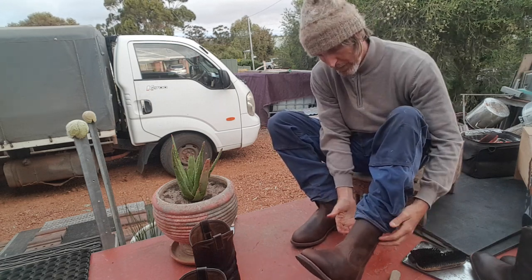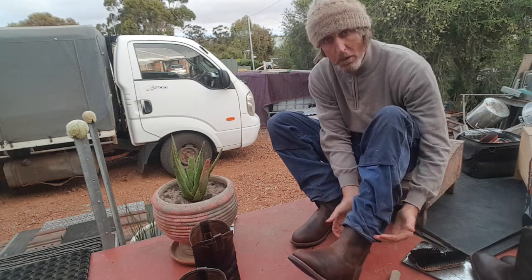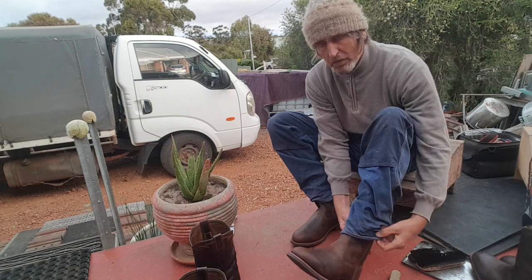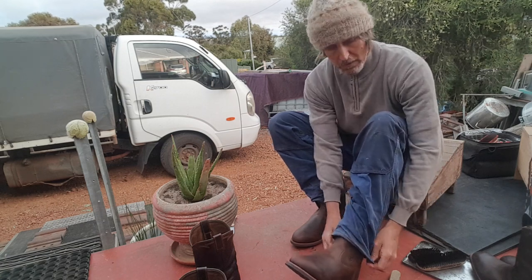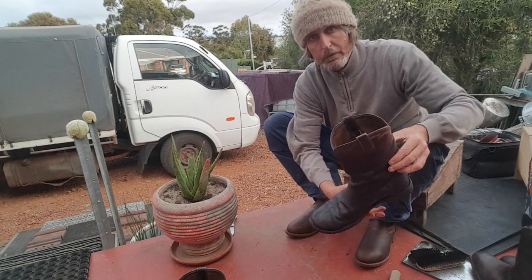I just love the high leather - it protects you from snakes, grass seeds, everything. It just protects your whole ankle area. It's just an investment. I mean, if I wasn't scrapping, a pair of boots like this would last a whole lifetime.